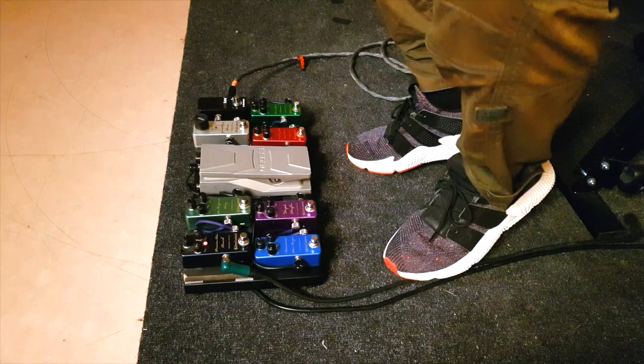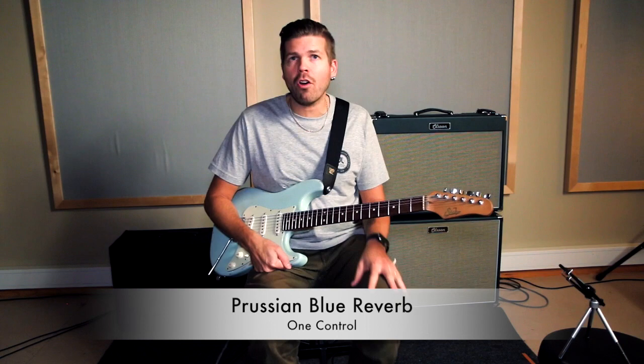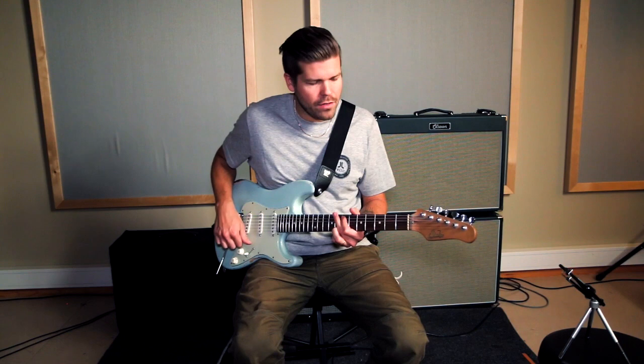Last, we have the reverb, which I've had on all the time during this demo. It's a good sounding reverb that really doesn't get in the way either. It blends really nicely with the guitar and pedals.